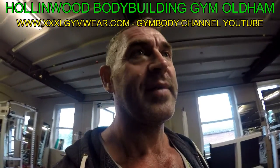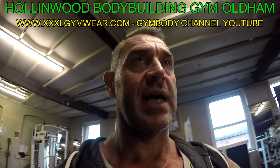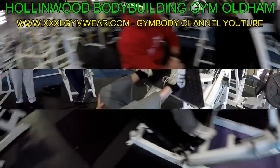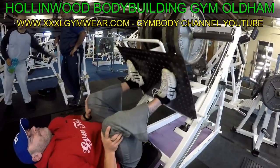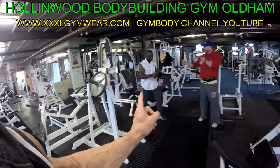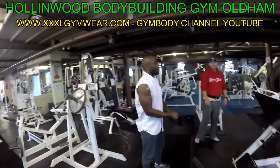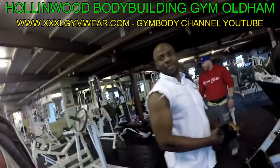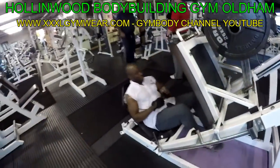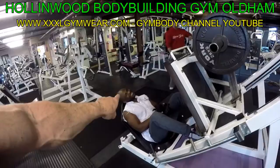We're up to the second set, doing four plates — that's 200 kilo — just warming up, stretching those joints out. Just stretch them off Tom, get movement right. We've done some leg extensions so just warm it up, stretch it off. Smiles back in the house — we've got a smile back.